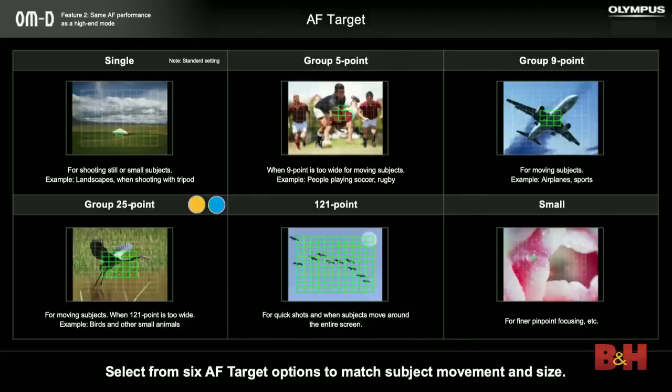As far as autofocus target modes, the M5 Mark II had single point, nine point, and 81 point, and this camera gets five point, a 25-point target, and also small AF points. So you can turn all those autofocus points on if you're shooting something like birds in flight against a blue sky, or you can choose just one point — you have several different options to choose from.